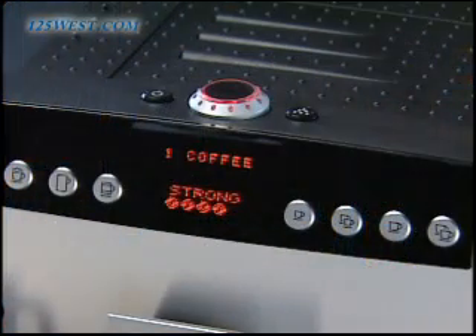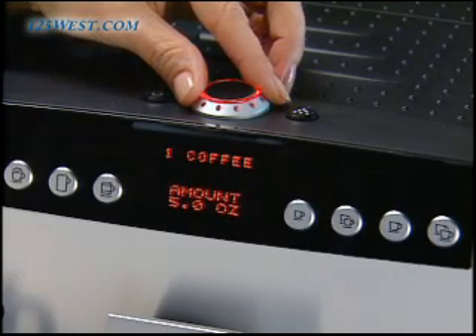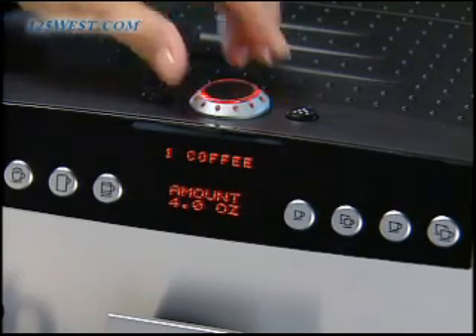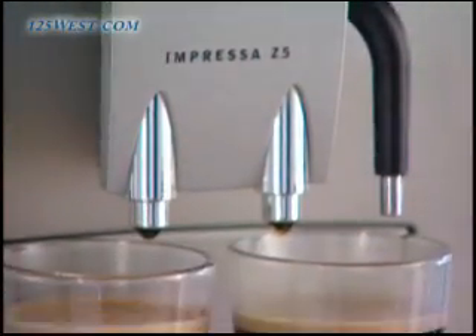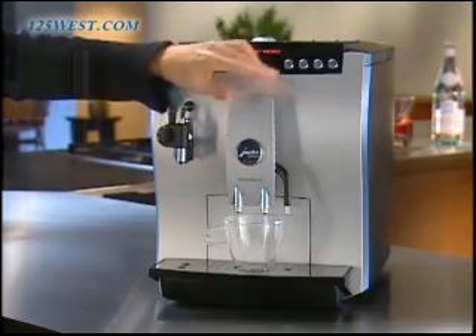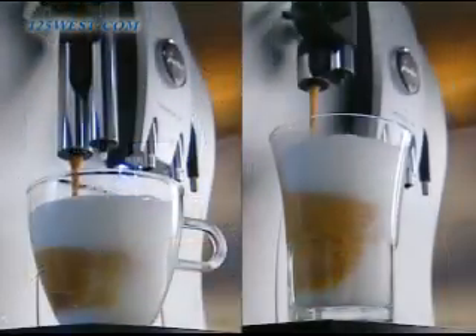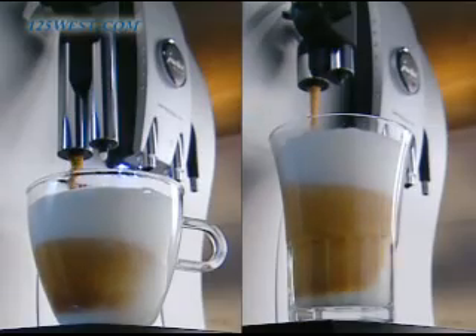The bright LED dialog system displays easy to understand instructions and shows you the strength and size of the coffee or cappuccino you are brewing. And just about any size cup will work with your Z5. You can move the coffee spout up and down to accommodate large and small cups. You can also place two cups underneath it, and the frothing spout has two attachments, one for short cups and a smaller one for taller cups.